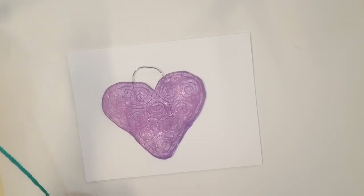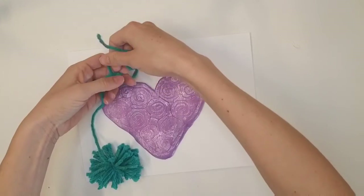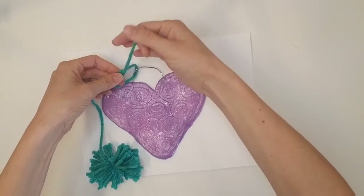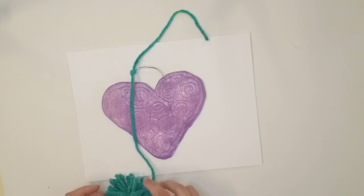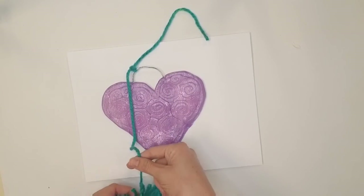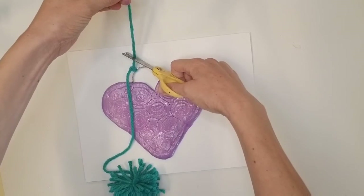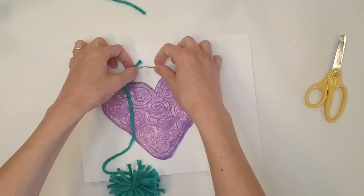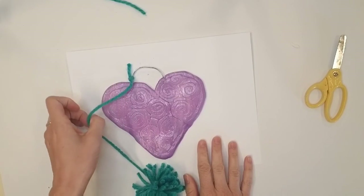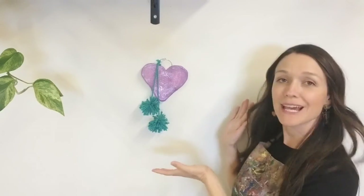Once your paint is dry, you can tie your pom-pom onto your hanger using a square knot — again, the first step to tying your shoes twice. Think about whether you want your pom-pom to hang really far down or just off the bottom of your artwork, and adjust the length of your yarn before you tie the knot. Trim off the extra yarn, not too close to the knot so it doesn't fall out. Now I'm ready to hang my work. All that's left to do is find a great spot to hang your work. Thank you so much for following along today — I look forward to seeing you next time.